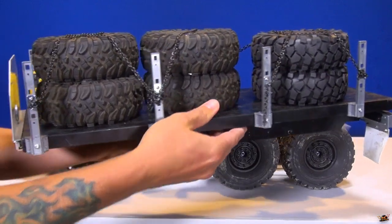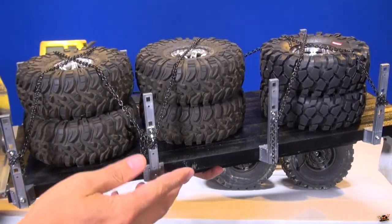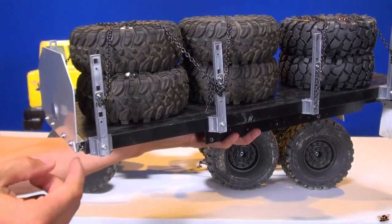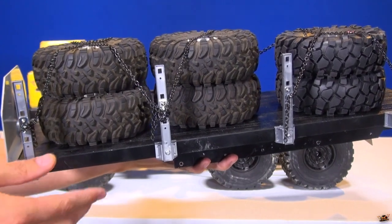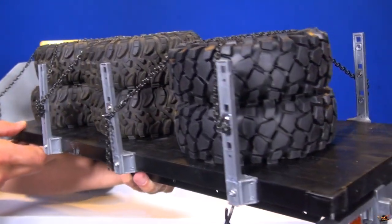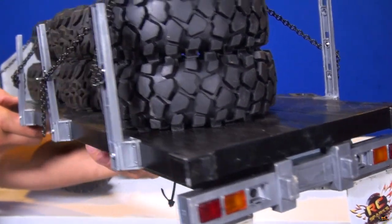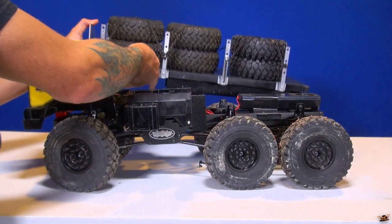On the back is actually a Tamiya trailer — I just made it shorter. I cut it off right here with a hacksaw straight across, reattached the front plate, and painted it black just to go with the framework of the truck itself.